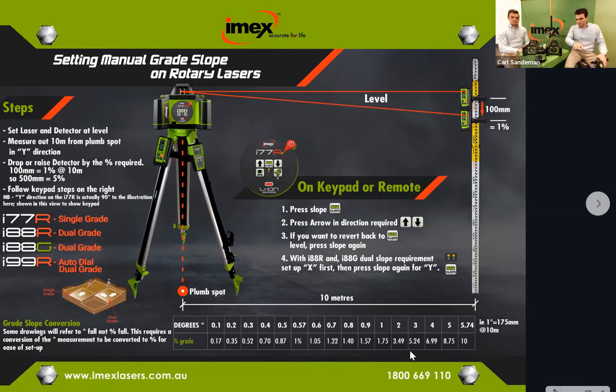On the slope mode reference slide — which we'll send out as a PDF at the end of this recording — you'll see the difference between degrees and grade percentage, which can cause confusion. Print it off and put it on your display in store so it helps end users understand slope mode. We're also producing a short video on each rotary laser for our website, including how the slope function works for each model. These will be on the resources page for new staff or refresher training.